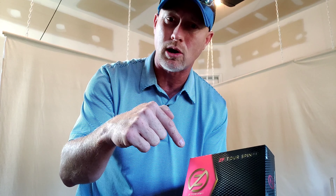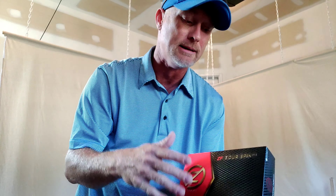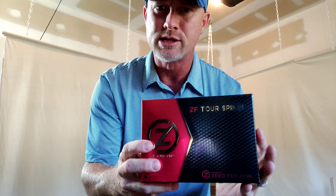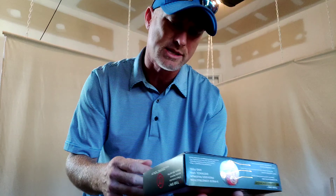I found these on Amazon — you can click my link down below and it'll take you to your Amazon page at no extra cost or obligation to you. Any purchases you make on Amazon if you go through my link help out the channel. I knew that Zero Friction makes golf gloves and tees, but I did not know they made golf balls.